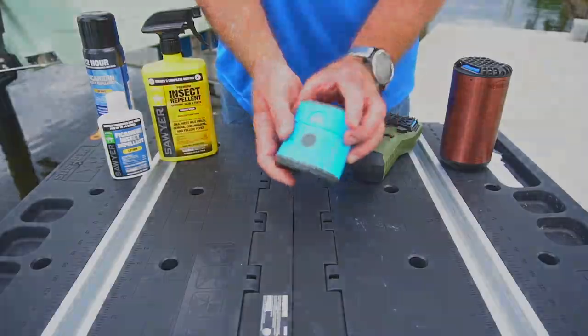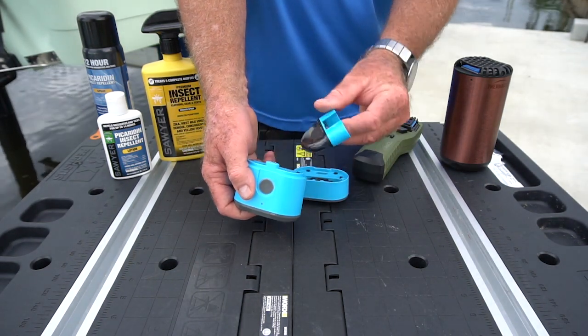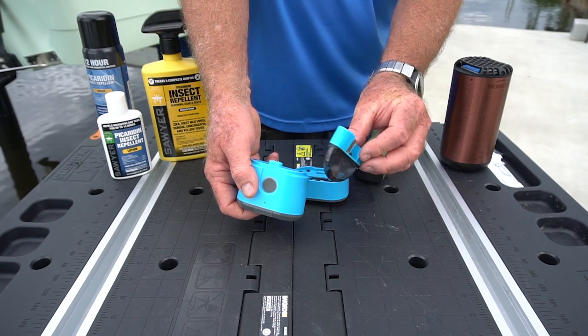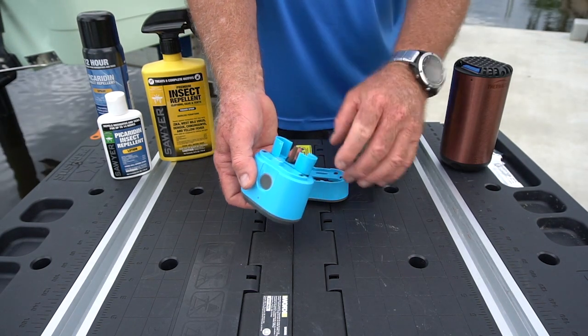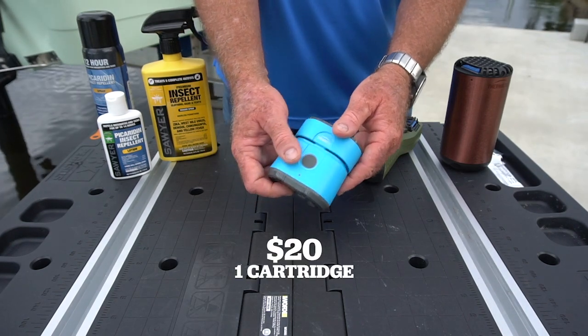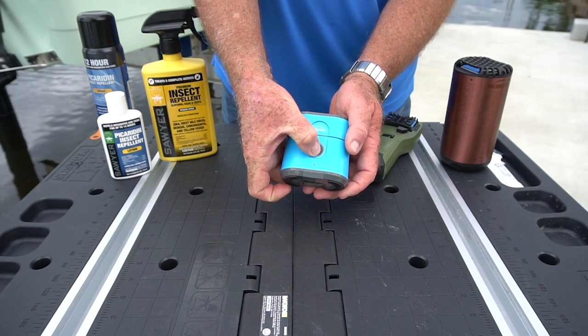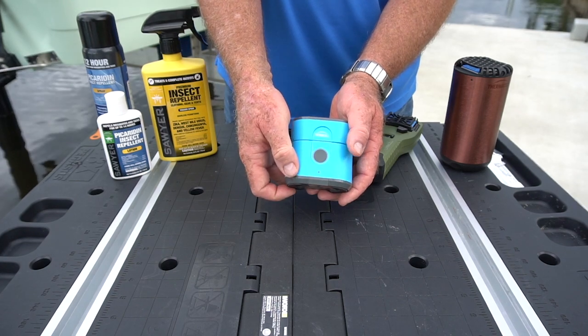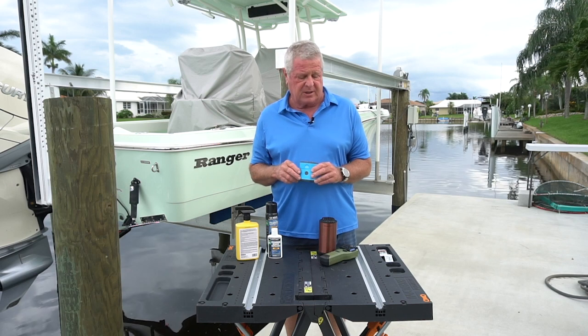That's a great system. Here is my favorite though. This one is electric — it doesn't run on butane, it runs on a lithium-ion battery. It's got a cartridge inside, and that cartridge will last for 40 hours. It costs $20 to replace the cartridge, but 40 hours of protection makes it worth it. You simply touch this button to turn it on, and it gives you that 15-foot sphere of protection.